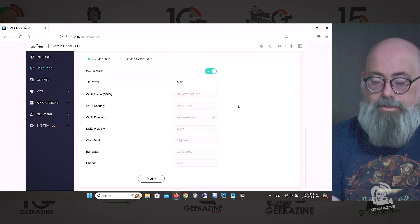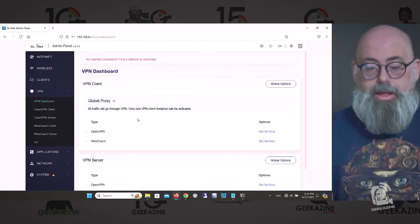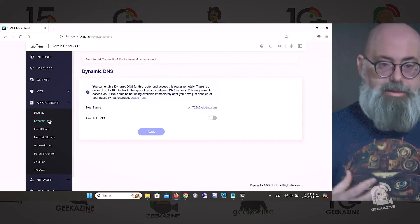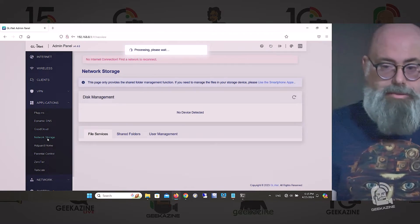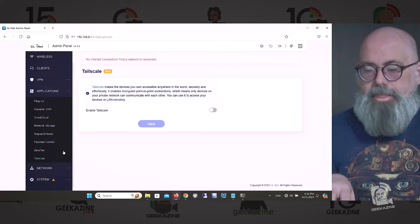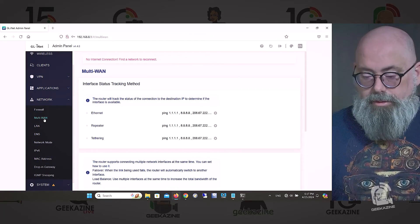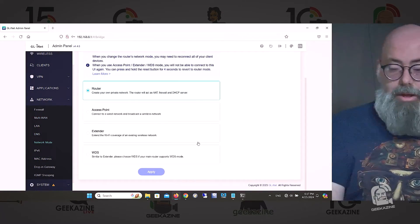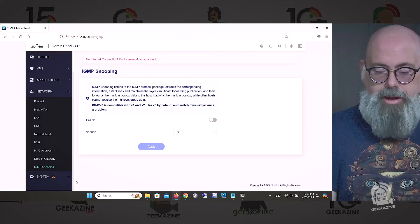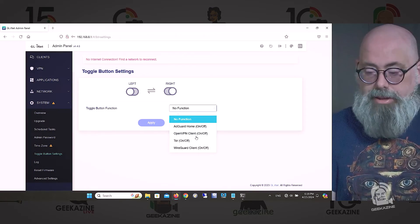My wireless microphone went out after this, so we're going to speed through it. There are a lot of settings and things you can do with this GL.iNet router — setting up IP addresses, static IPs, switching it to extender mode through software, and a ton of downloadable plugins. For example, at a trade show you could pack everything into the router and make it simulate the internet or an AI bot.